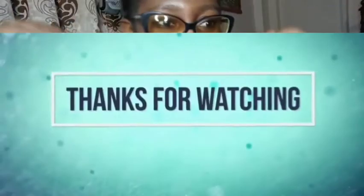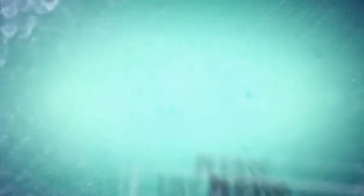Let me put it on and let you guys see how it looks. This is basically the video for today. If you liked it, please like, comment, share. Bye!